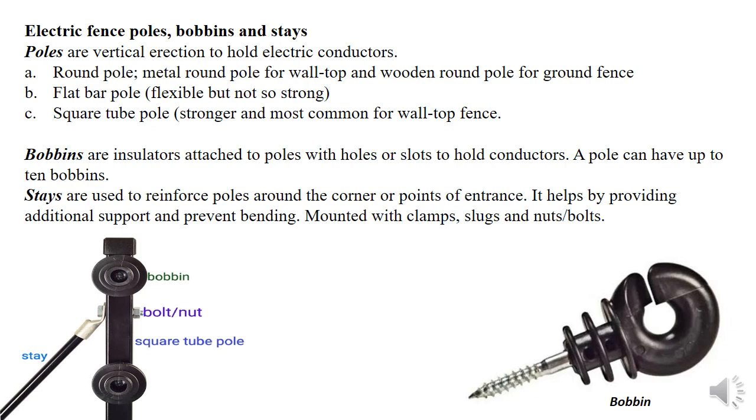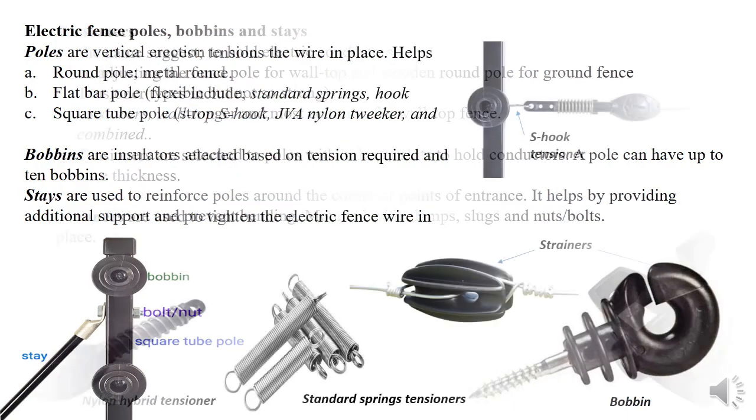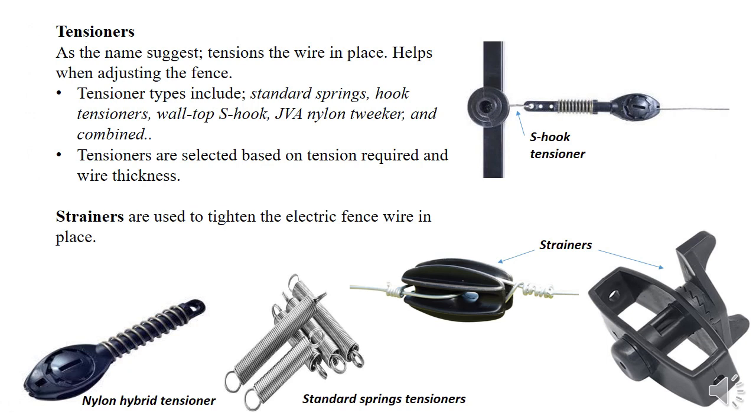It's important to know that an electric fence works on the mechanism that the live and the ground must be connected in order for it to work. So it has only two terminals. We will get to that at the end of the session.